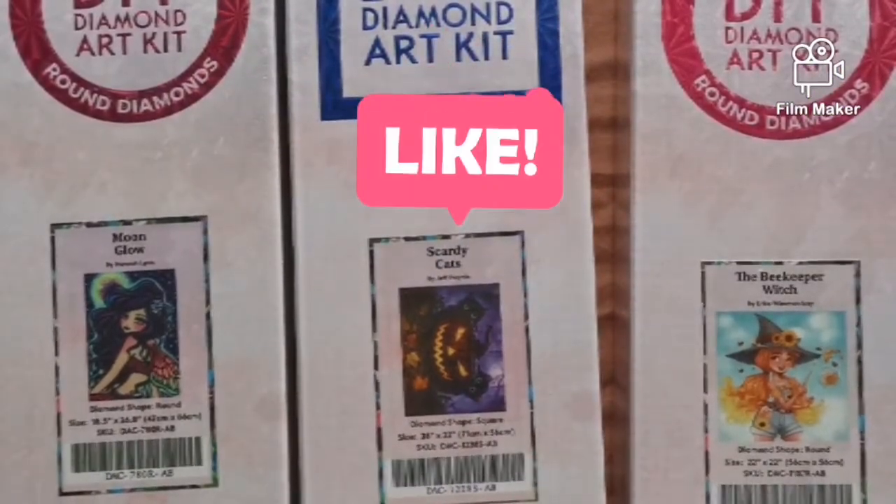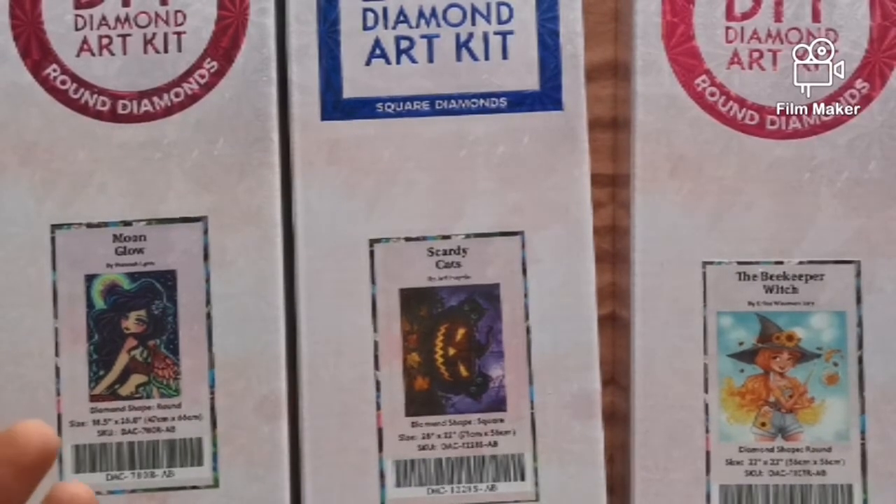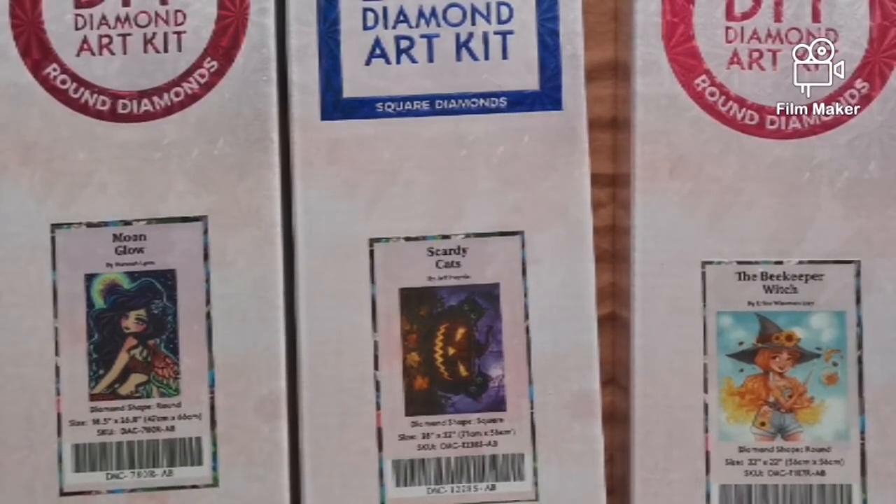Hi guys, welcome to my channel. I've got seven packages that I need to open so obviously they're not all going to be in one video, but I am going to do a lot of recording today just to catch up and put everything away properly.